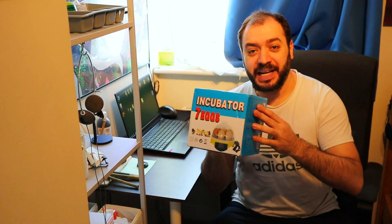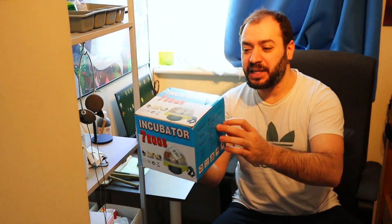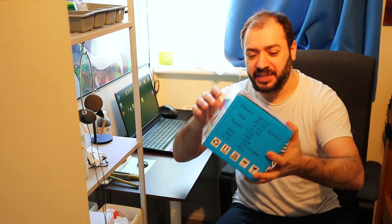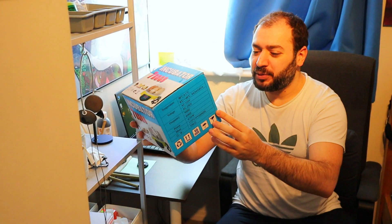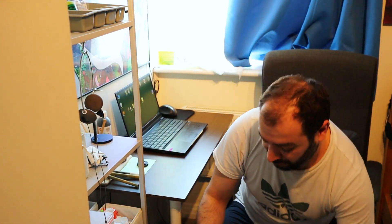Does anyone remember my crappy incubator? The one that I bought — it failed on me twice, and at the end it just burst. Rubbish product. I paid about 25 pounds for it. Now I bought the real thing — that's like 10 kilos — but this will guarantee us some good results.